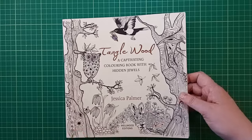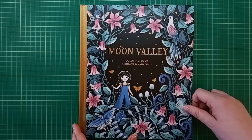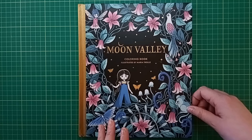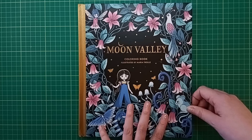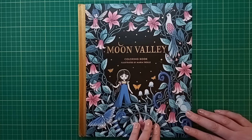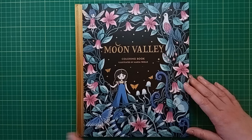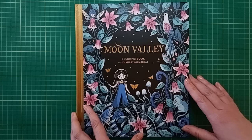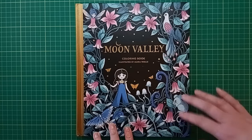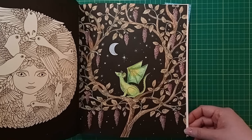Last but not least - I bit the bullet and bought a new copy of Moon Valley by Maria Troller, because my German copy had absolutely terrible paper and I couldn't make anything work in there. The new copy came secondhand with one page already coloured that I might go back in and rework at some point.